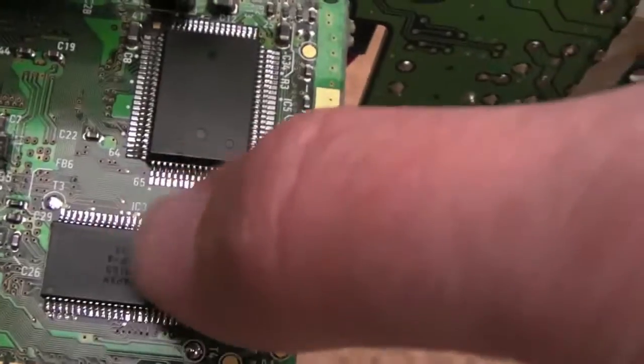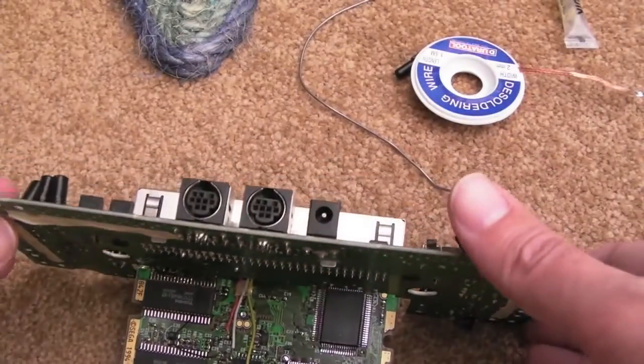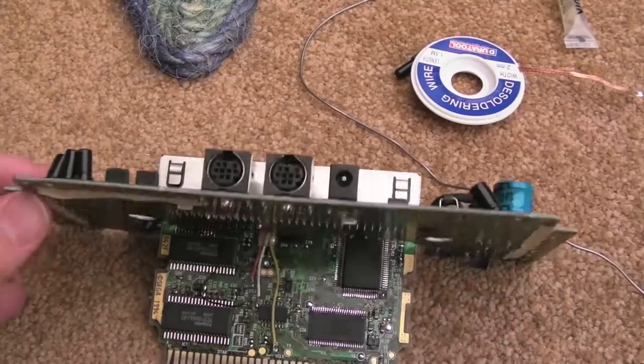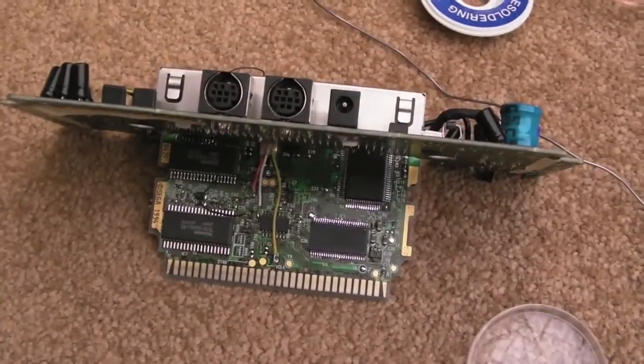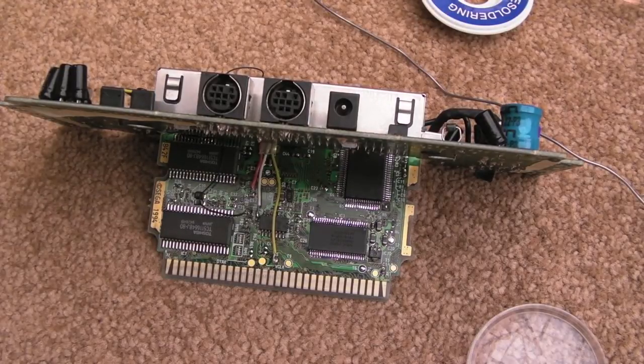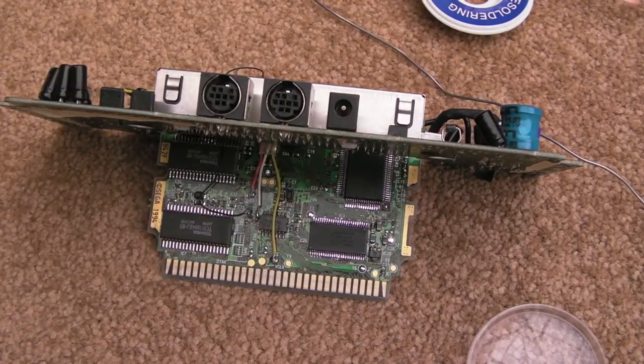It seems strange that heating this area up and freezing it made such a difference as it did. But anyway, I'm going to try and replace that. I've had a look at the schematics and it's 470 pF, something to do with the VCC PLL. I'll show you on the schematics afterwards. I haven't got a 470 pF cap - what I've got is a couple of 200 pF caps, so I'll stick them together. That'll give us 400 pF and see how we get on.